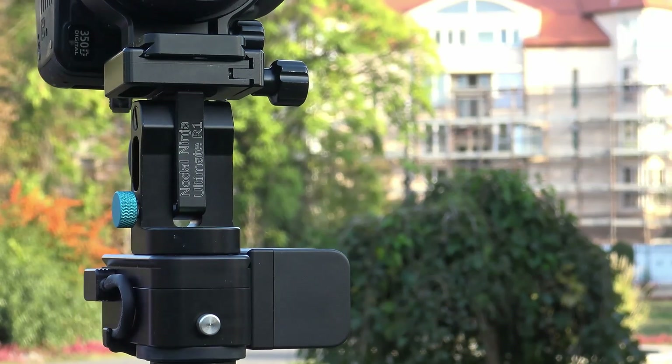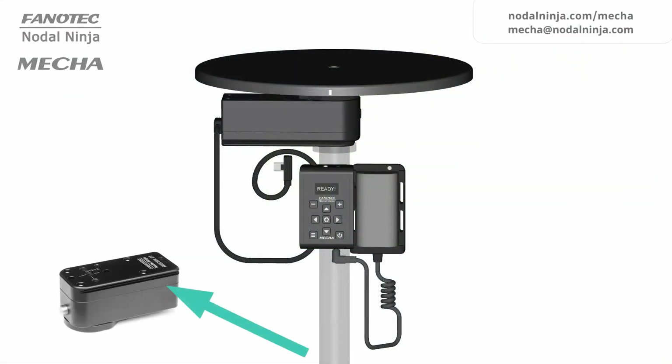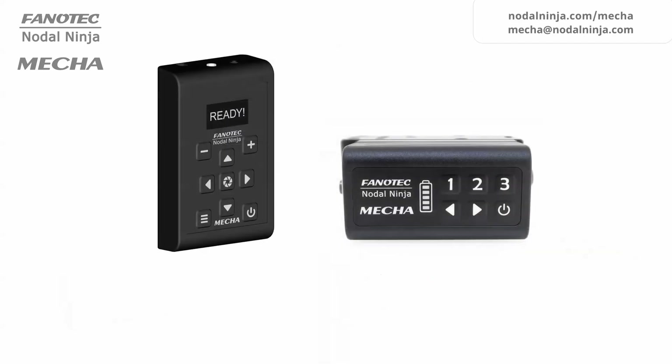MECA is modular in design, consisting of motorized rotators such as E1, E2, P1, and controllers such as C1 and C2.